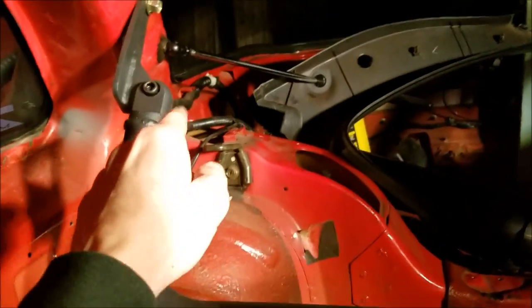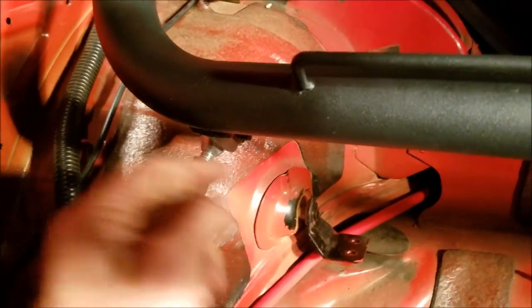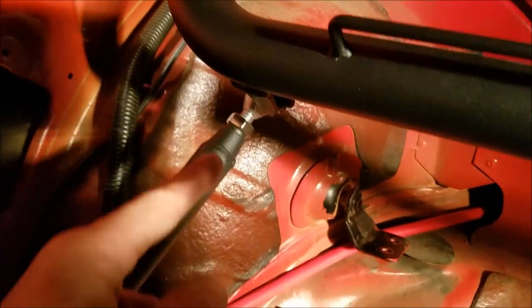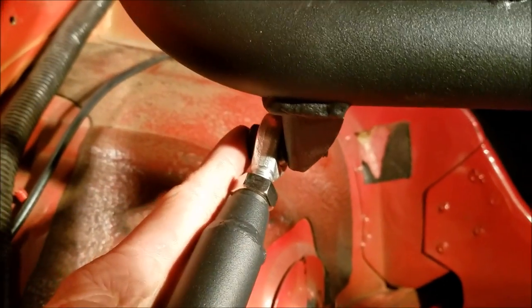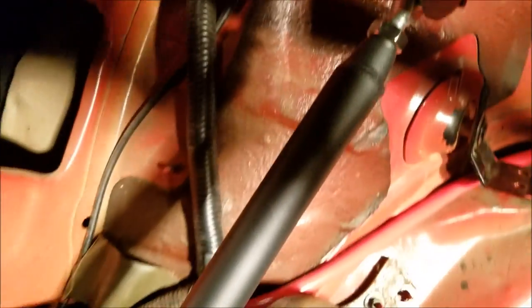We actually had to put this backwards - we flipped it around. This part is actually supposed to be around the seat. For the support bar, what we're actually gonna do is weld another one from here to here, just to have it against the body. On the other support bar, you gotta make sure it's on the outside - it's always on the outside. Follow it down the body and then you're gonna drill some holes.